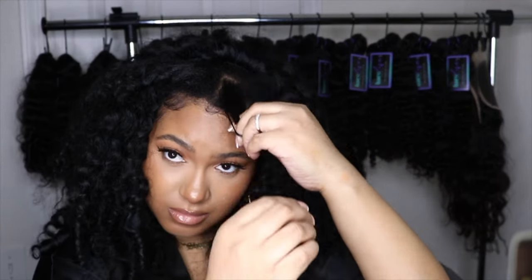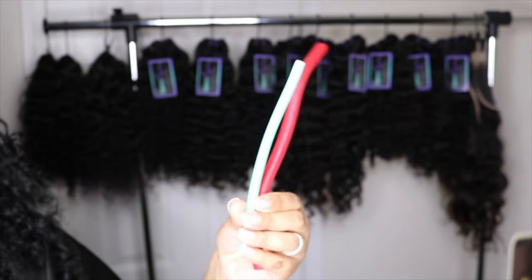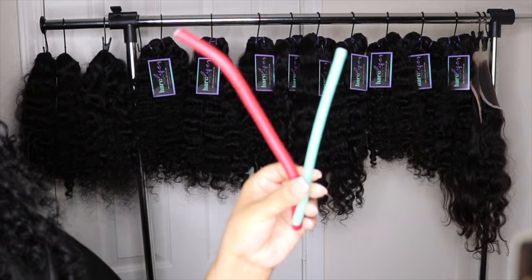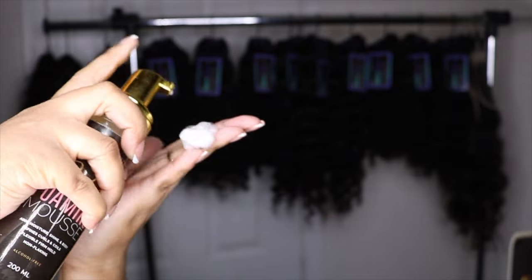I first start off by separating my leave-out from my actual sew-in. I'm showing you guys the two different size flexi rods that I use for my leave-out. I typically use the red one for my longer pieces, and then my edges are super short from postpartum, so I'll just two-strand twist those or use the mint green color flexi rod on those pieces.